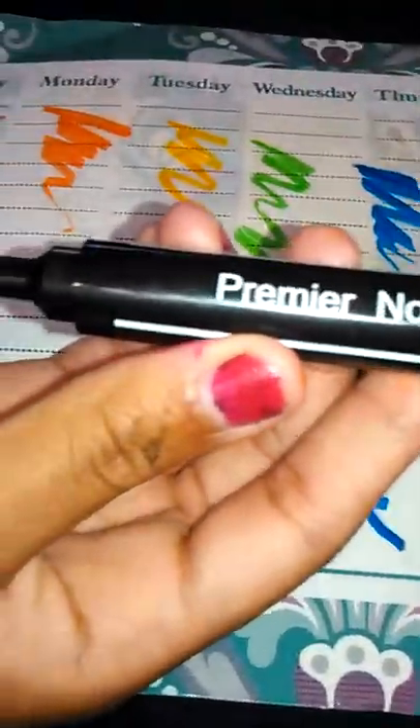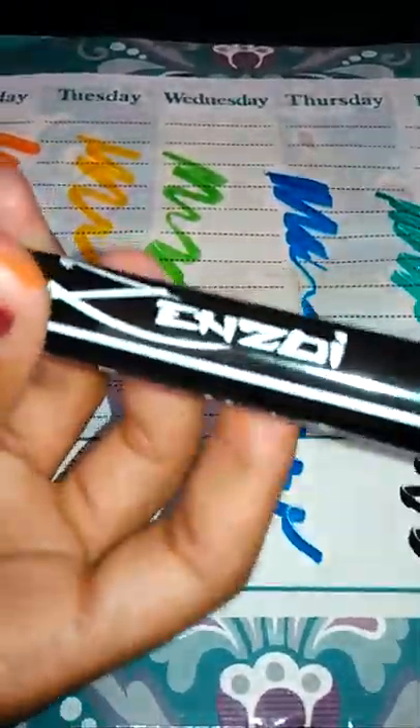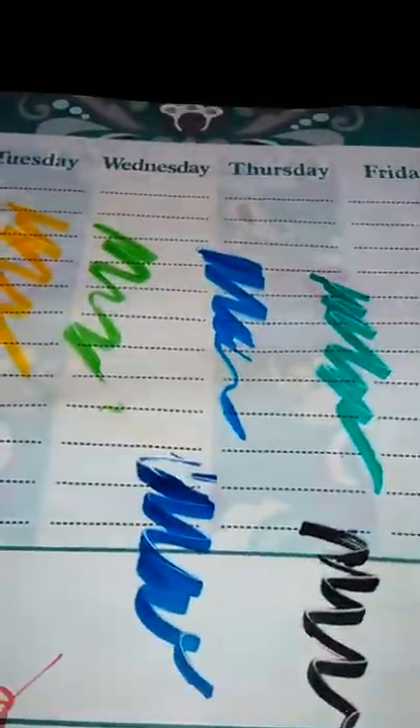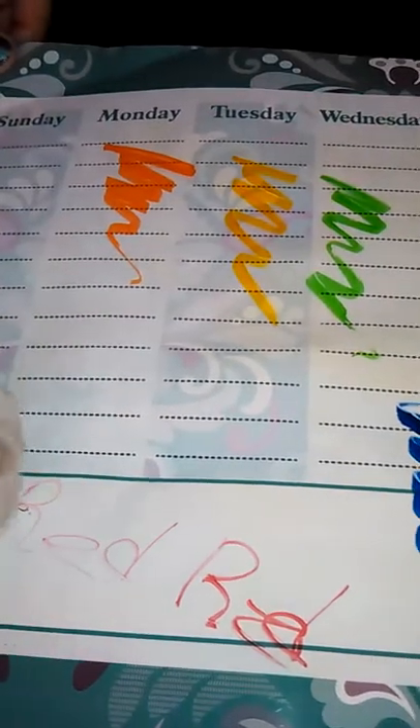You can see the colors — they're all pretty unique. They're non-toxic. These are dry erase markers and you can see them wipe off easily, because it says easily wipes off. You see that? It wipes off real easy.